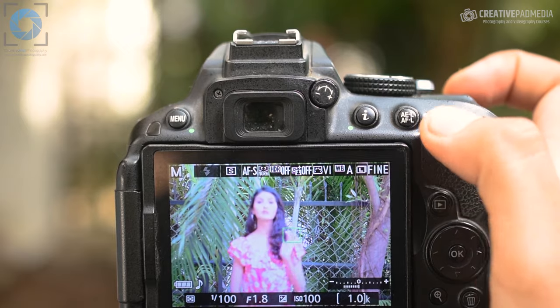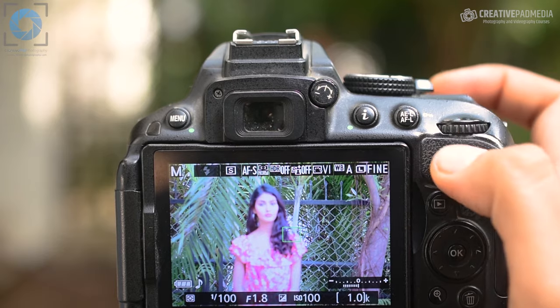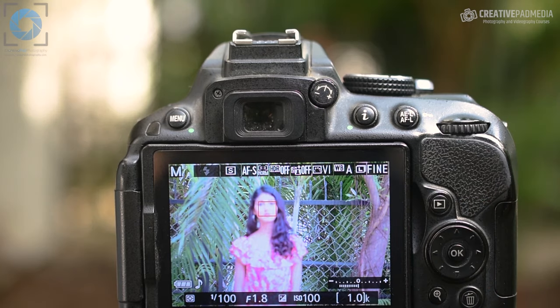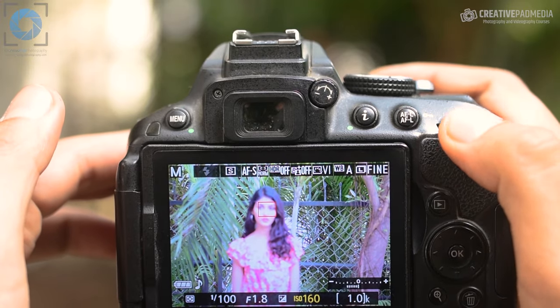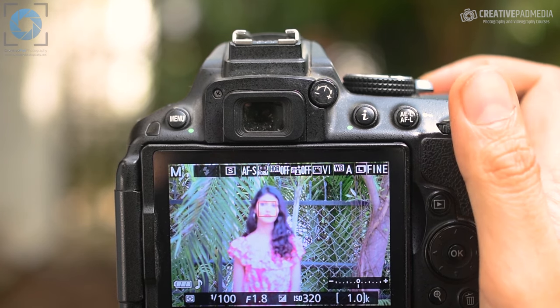As far as the f-stop number goes, I need to use the minimum f-stop this lens can go to, which is f1.8, because ultimately I'm looking to blur the background. Just make sure that the focus point is on her face. The third thing we need to see is where the light meter is pointing. Right now it's slightly towards the negative side, so we can increase our ISO just a bit until it comes to the center. When I go to ISO 320, it's in the center and we're all ready to take this shot.